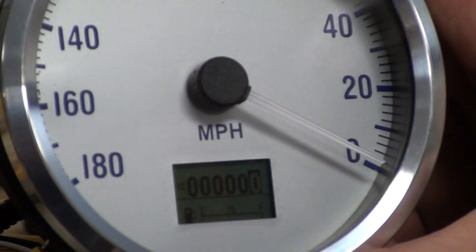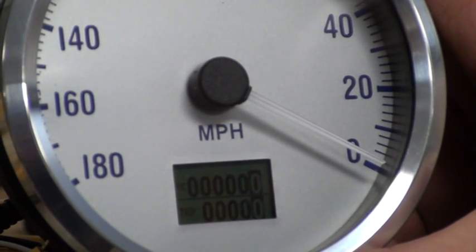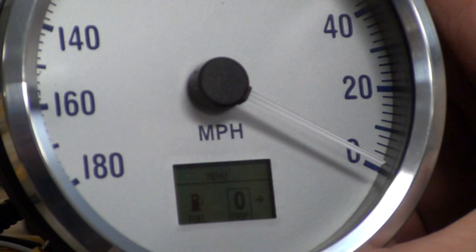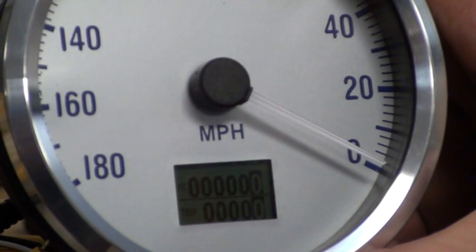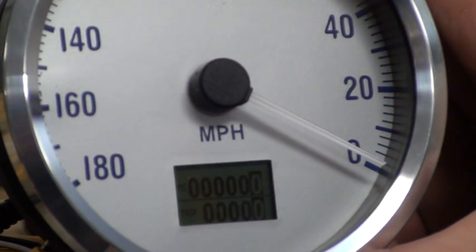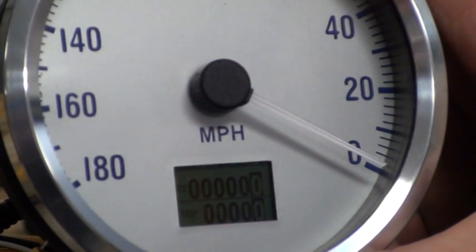If we want to go back to showing trip again, press and hold the button down. The little luggage icon denotes trip — press and hold it again and now it shows trip again. If we want to zero the trip, press and hold the button down. This icon over here is zero trip — press and hold, and it resets the trip. The trip had zero miles on it, so it showed zero after it was reset. And that's basically the features of the LCD in the speedometer.